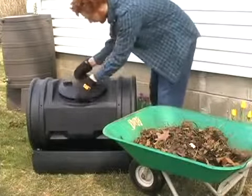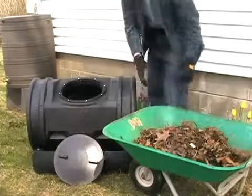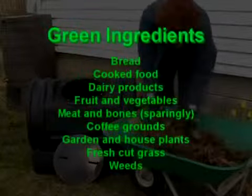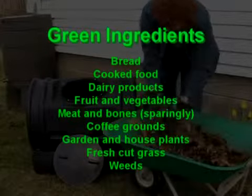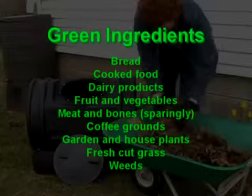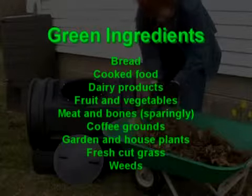When composting, you want to keep a ratio of one part green to two parts brown. Green ingredients are nitrogen rich and usually contain quite a bit of moisture. They provide the main source of food for composting microbes and include kitchen scraps and most any fresh organic matter.